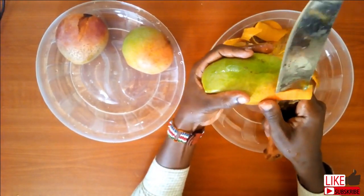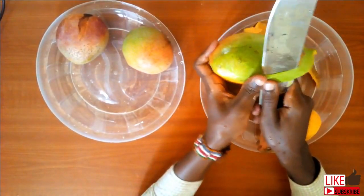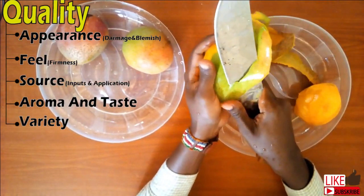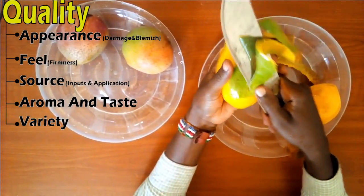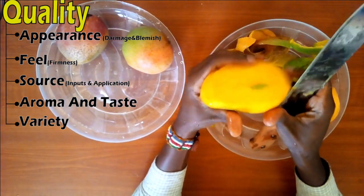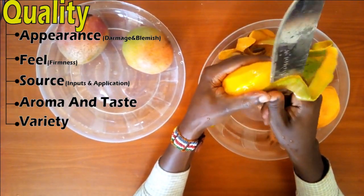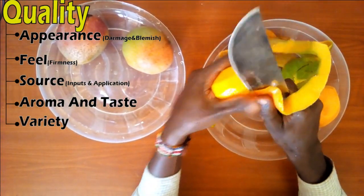There are some qualities you need to consider should you choose to seriously venture into these projects. I should have mentioned this at the beginning. No skin damage, soil, or even contamination on the surface. In fact, if the fruit drops on the soil during harvest, you cannot use it for the export market.